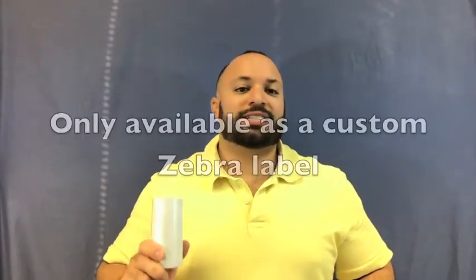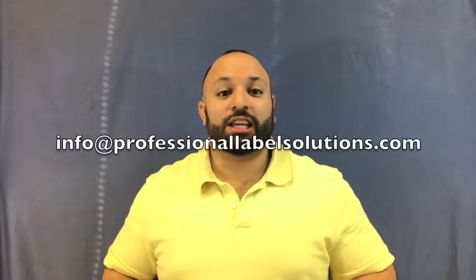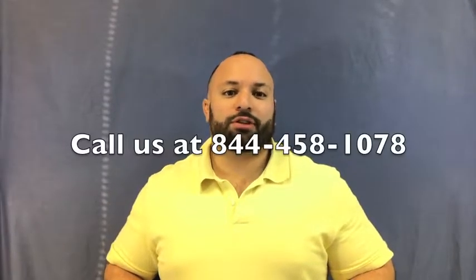One thing to remember is that these labels are currently only offered by Zebra as a custom item. That means if you're interested in ordering them, you need to email or call PLS and one of our sales reps will generate pricing for you very quickly. Also note the lead time is a little bit longer than other custom labels, just because it's such a new and unique material.